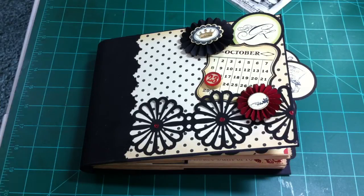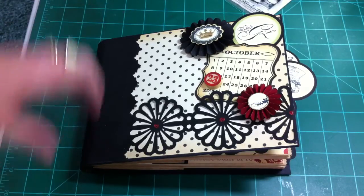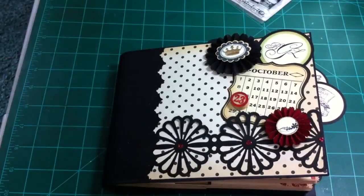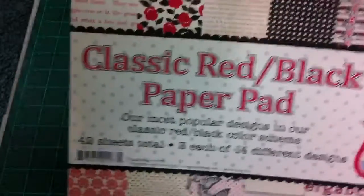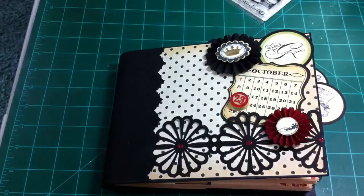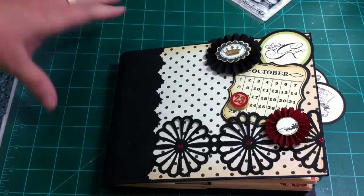I made this for her to be able to put pictures and memories and whatever from the shower. I used the Jenny Bolan Classic Red and Black Stack and it lent itself perfectly because it's red and black obviously. Also, my daughter doesn't know it, but we're surprising her — the theme that she doesn't know about is Alice in Wonderland. It's her favorite movie when she was little and she still loves it. I used that paper.